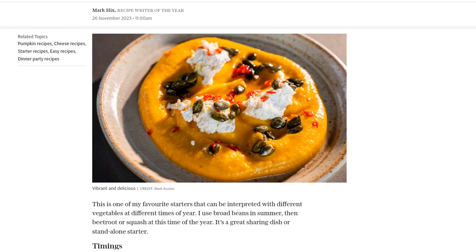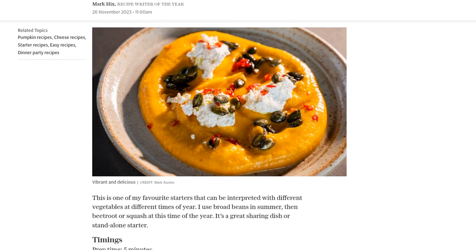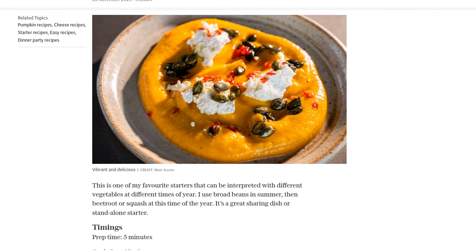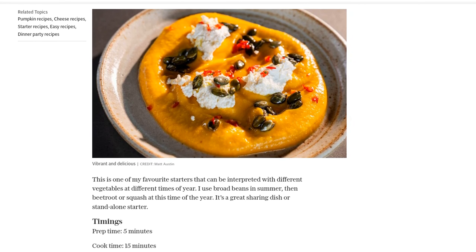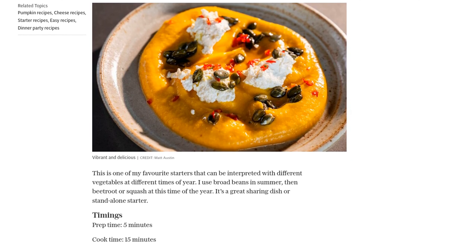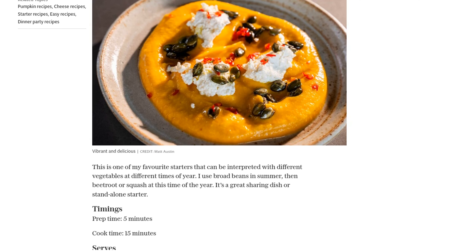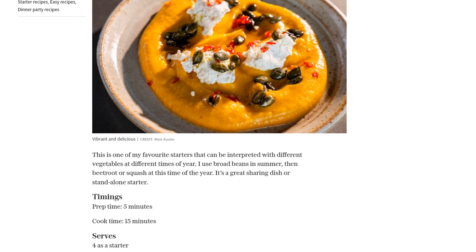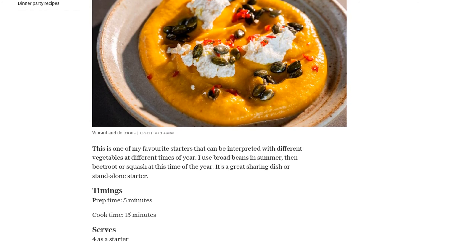Preparation is quick and easy, taking only 5 minutes. Start by peeling, deseeding, and roughly chopping 500 grams of butternut squash. Finely slice a large garlic clove and add it to a saucepan along with the squash and 150 milliliters of vegetable stock. If the stock doesn't fully cover the squash, you can add a little water.